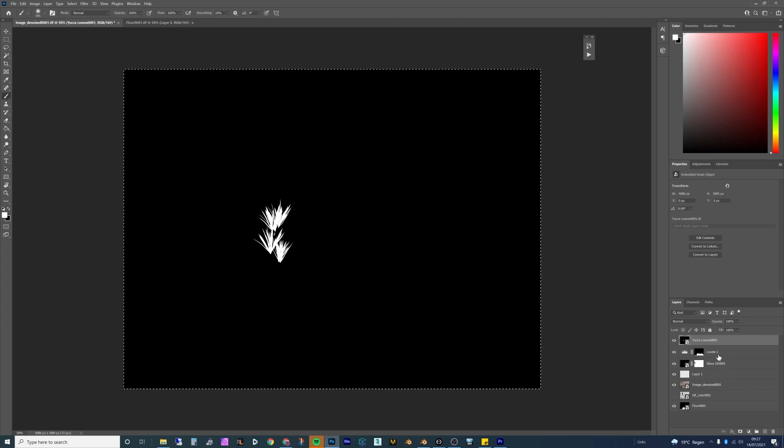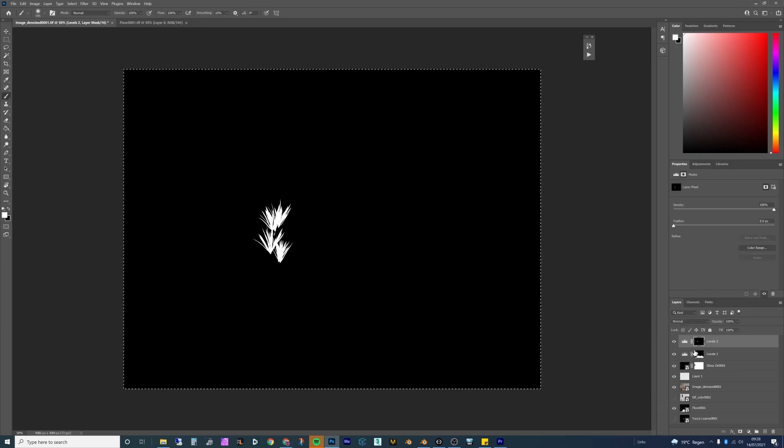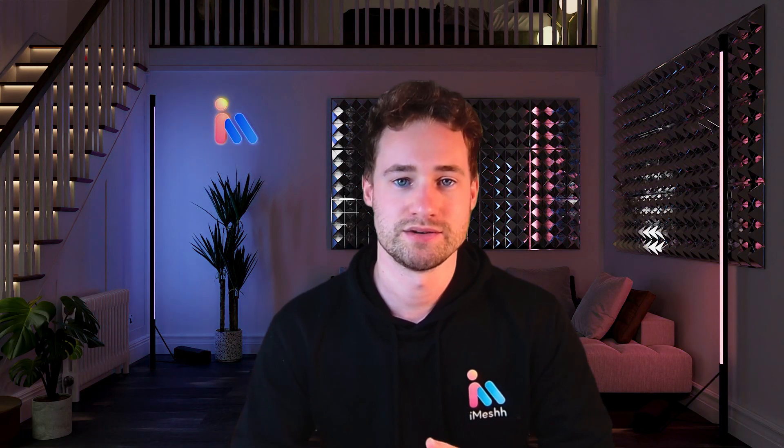You would always need some form of post-production — even if just using a mask to elevate glass or push the brightness outside to make it look more realistic. You can do basic adjustments in the Blender compositor, but I find it quite slow and I personally love Photoshop. Whatever package you prefer — Photoshop, Affinity Photo, or the compositor — find some tutorials online to learn what basic things you can do to elevate your image.